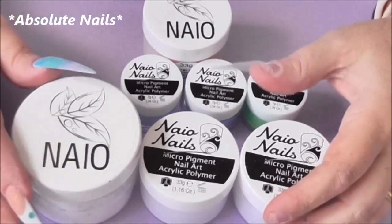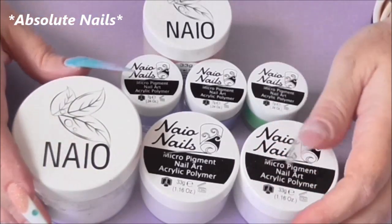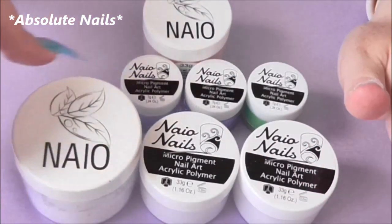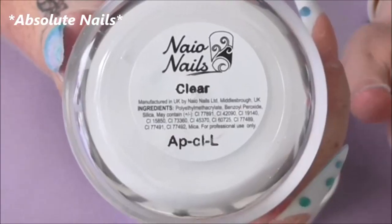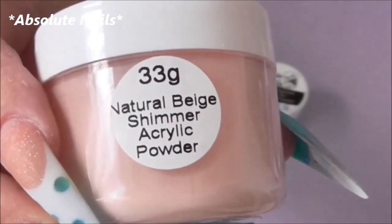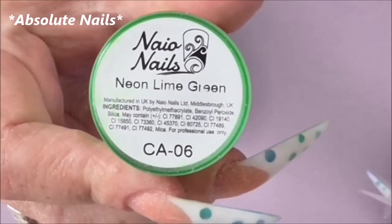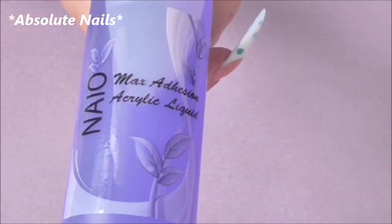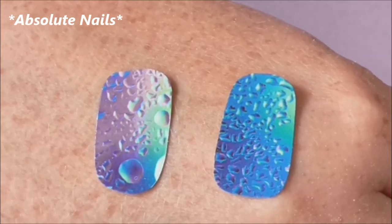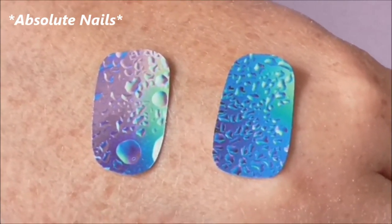Hi guys, for this video I'm going to start off by showing you the acrylic products I'm going to be using today. They are Naio's clear, mega white, snow queen, natural beige shimmer nail bed powder, Bermuda Bay, lightning blue, neon lime green, and Naio's max edition acrylic liquid. I'm also going to be using these water decals from bornprettiestore.com — I'll leave a link below.